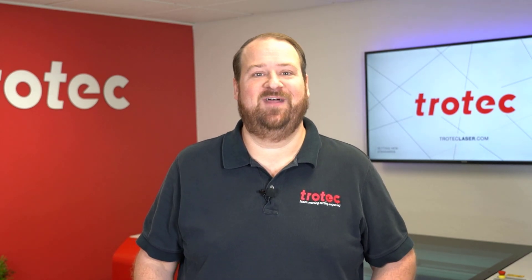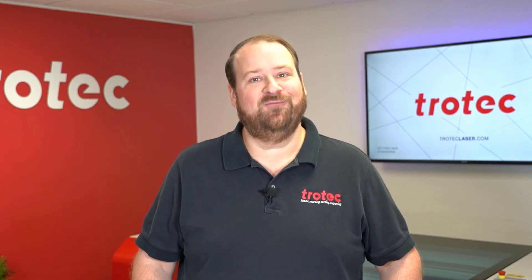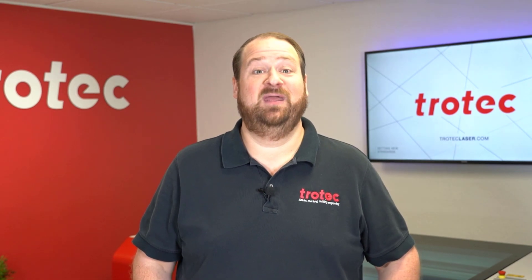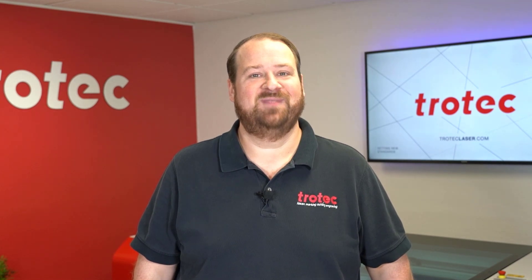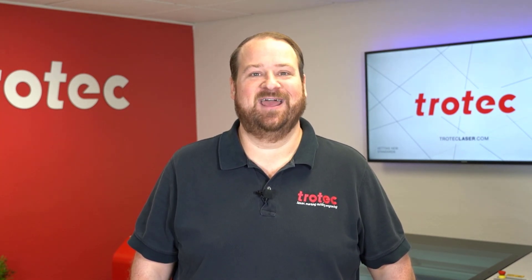If you have any questions please leave them in the comments section below, and don't forget to like and subscribe so you can be notified for future laser hacks, and see our website at www.troteclaser.com. Thank you so much for watching, we'll see you next time.